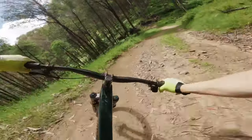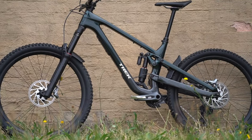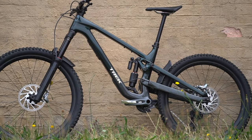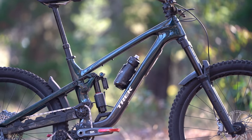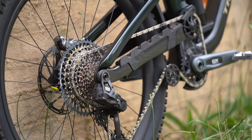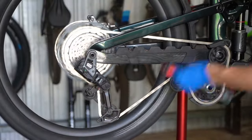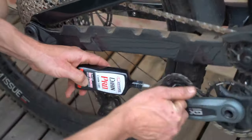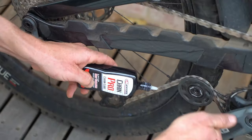That being said, it's not the most enthusiastic performer on flatter terrain or at slower speeds. That's kind of a given for a 16 kilo bike with a slack head angle and chunky tires, and the situation isn't helped by audible drag through those extra pulleys. It's not as noticeable as other high pivot bikes we've tested, which may come down to the SRAM transmission being optimized around that 55 millimeter chain line. Even still, keeping the chain clean and well lubricated is essential for minimizing noise and keeping everything running smoothly.